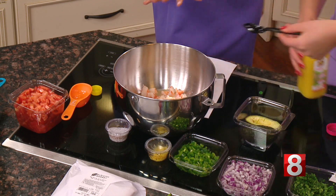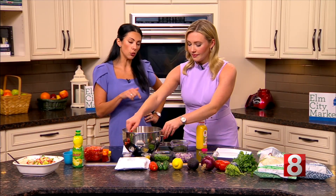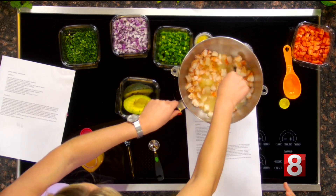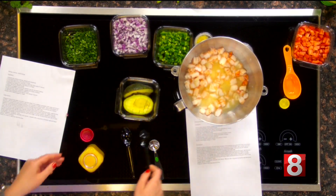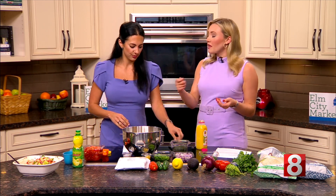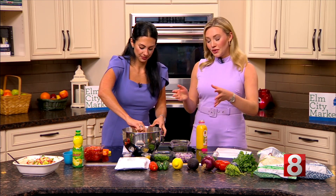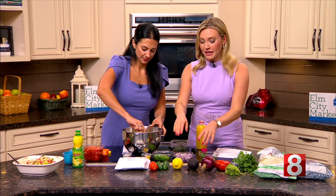After you add all of the juices, you actually have to put this back into the fridge covered so it marinates. The recipe says you should let it sit in the fridge for 30 minutes or even up to an hour, so it marinates and none of the other ingredients get soggy. A lot of people use this as a dip, which is why we have some chips here.